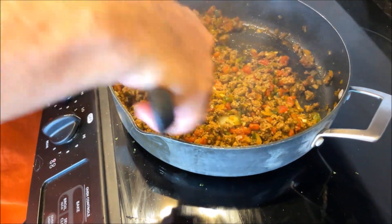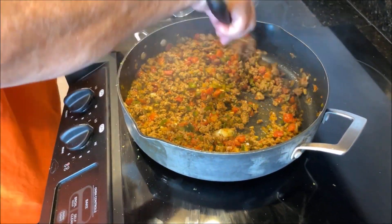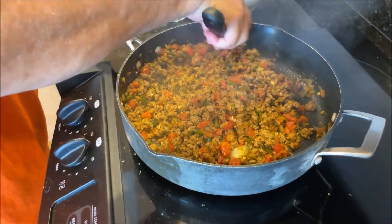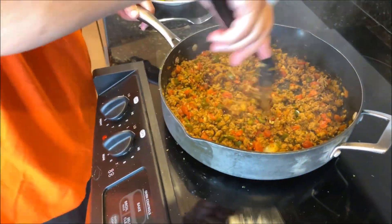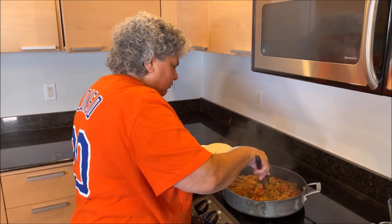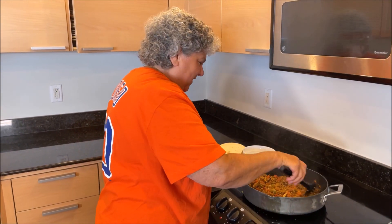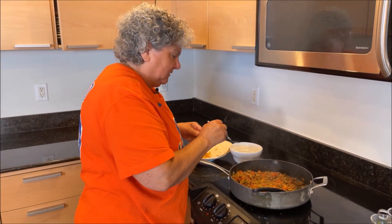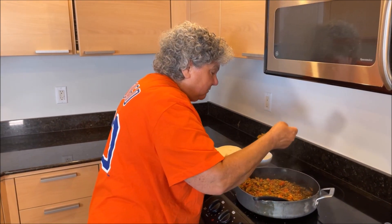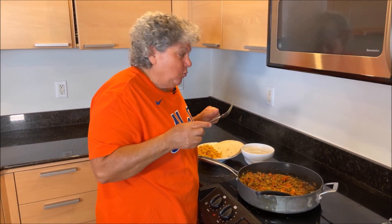This is how we like it — it's a little wet but it's not soupy. Now I'm going to have to pack this all up and take it with us, but I certainly want to taste it first. I couldn't possibly go and give this to my friends without tasting it. That is so good!